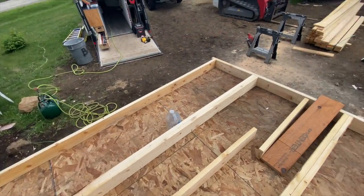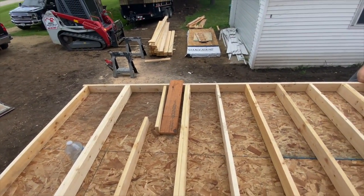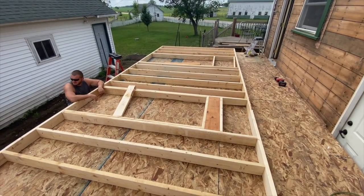I'll frame up these windows and let you guys see the finished product. And in the next video, we'll talk a little bit more about the actual blowing the wall together and how we do that process.